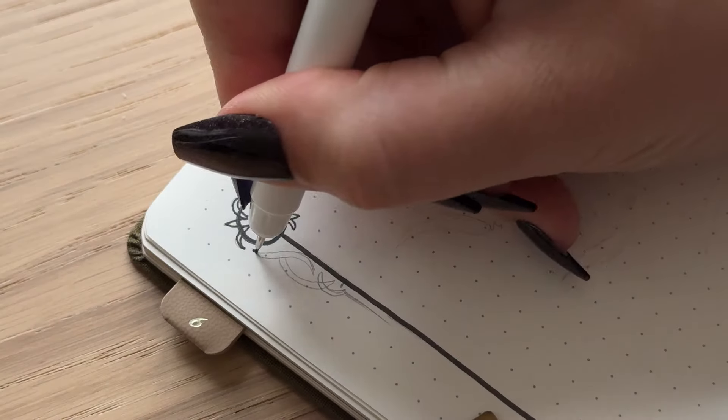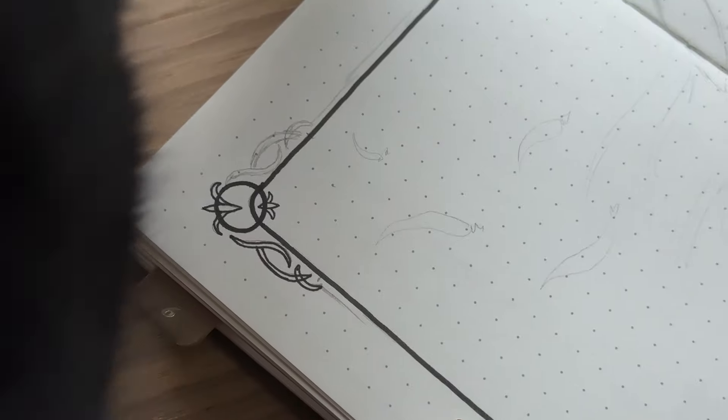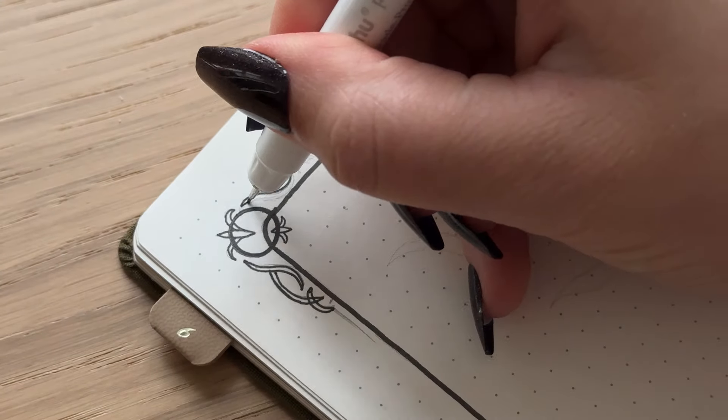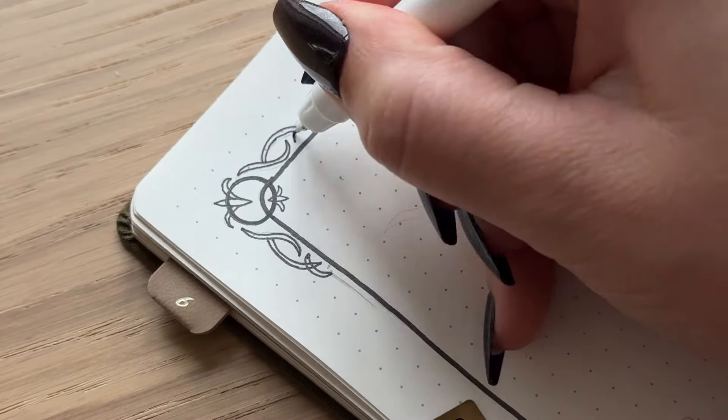Hello friends, this is Hedda. Welcome back to my channel and welcome to my October setup in my bullet journal. For this setup I am using the stickers that I made for my patrons for this month. I'm going for a very gothic lolita theme.